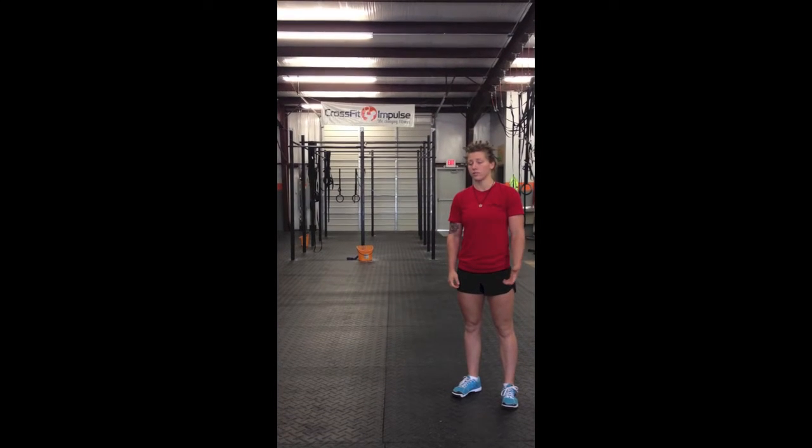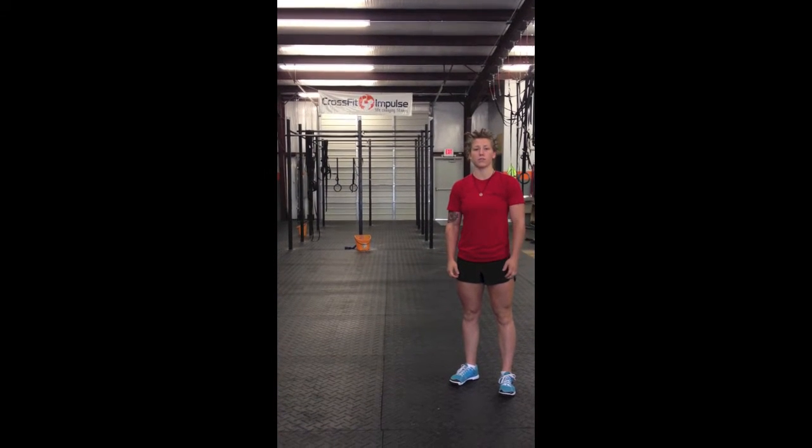Hey guys, it's Jordan again. I'm going to show you the movement standard for the walking lunge.